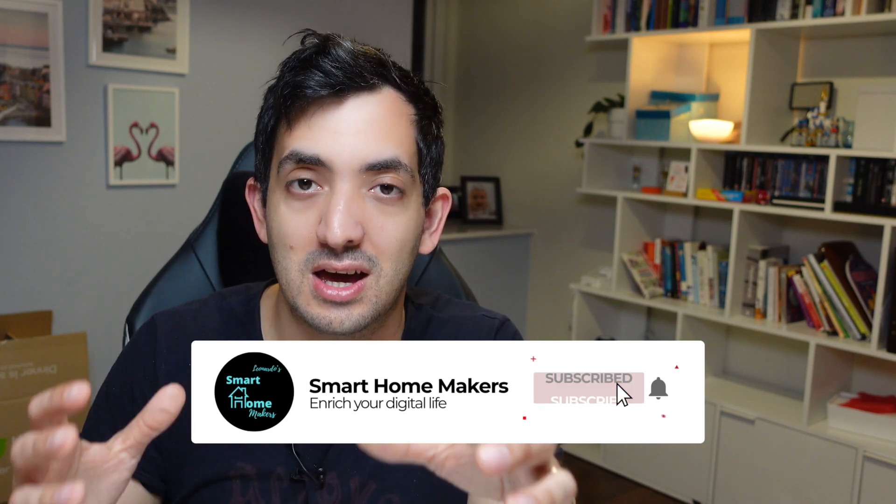Before I do that, if you're getting value out of this video remember to like and subscribe to the channel for more smart home projects.